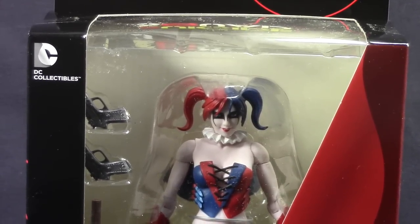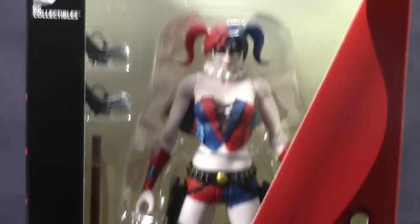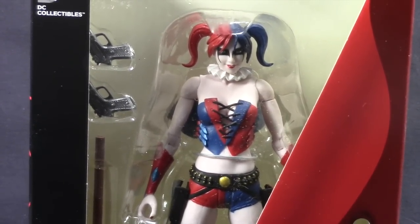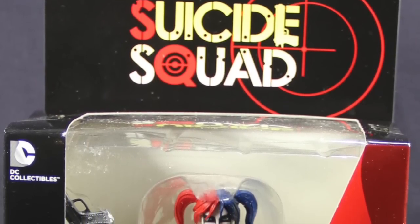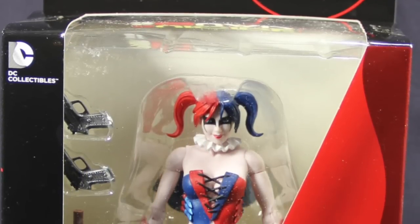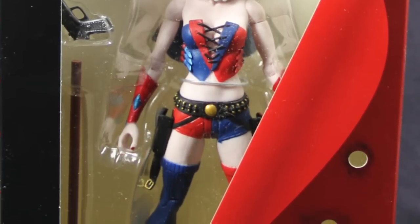Anyway, this figure features Harley Quinn in her new New 52 look. The box is typical DC Collectibles window box packaging. We've got some red and black highlights to match the Suicide Squad, and some bullet holes punched in on the right side of the packaging, with the Harley Quinn name underneath.